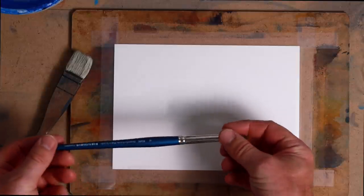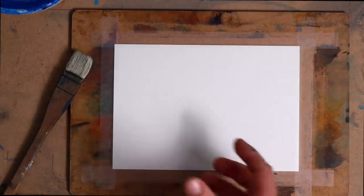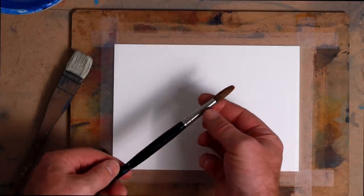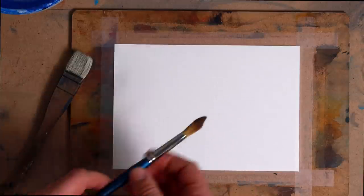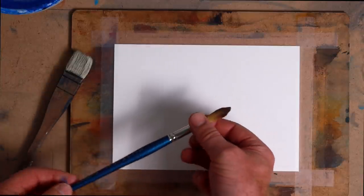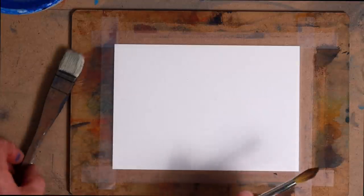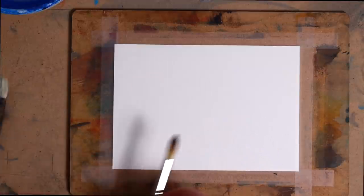The other brush I'm painting with is a synthetic sable, because for beginners you might feel like you need to go out and get a pure Kolinsky sable, which will cost you hundreds of dollars. But you don't have to. I've painted a fair bit with this synthetic sable that I got for about $30 and it works really, really well — so you don't need to spend a fortune.